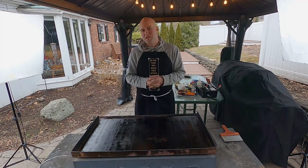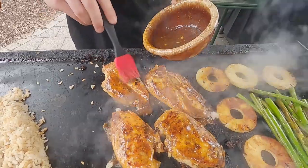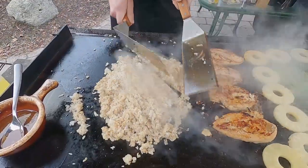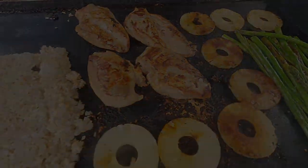Hello everyone, welcome back to Tubby Time. Today we're outside at the Flattop. We're whipping up some delicious teriyaki chicken with a side of rice, asparagus, and pineapple. It's going to be delicious. Let's get it going.